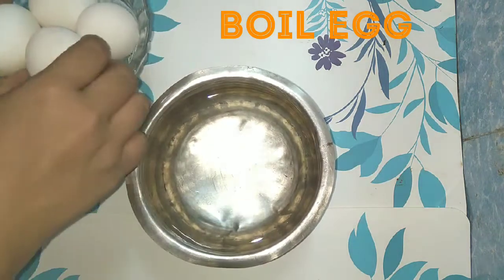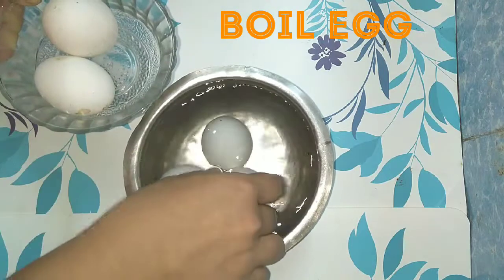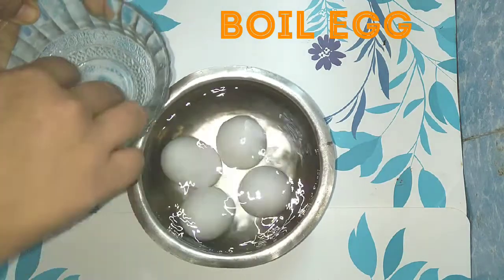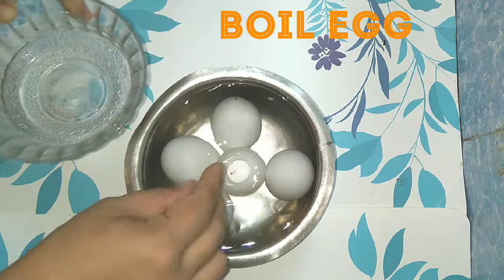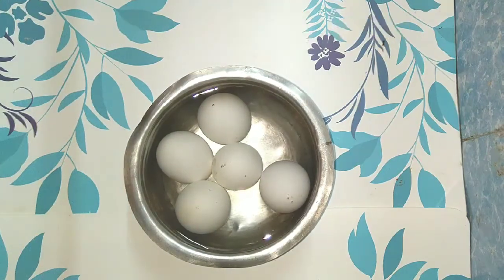If you don't have 3 dishes, you can't cook it. If you don't cook it, you can cook it. You can cook it — if you cook it, you should cook it. Let's start cooking.